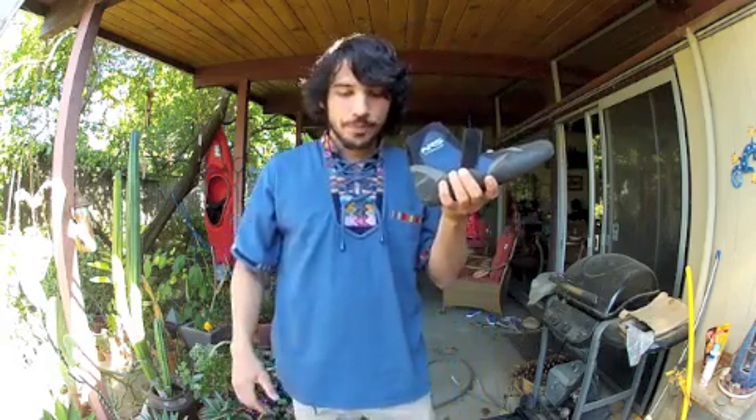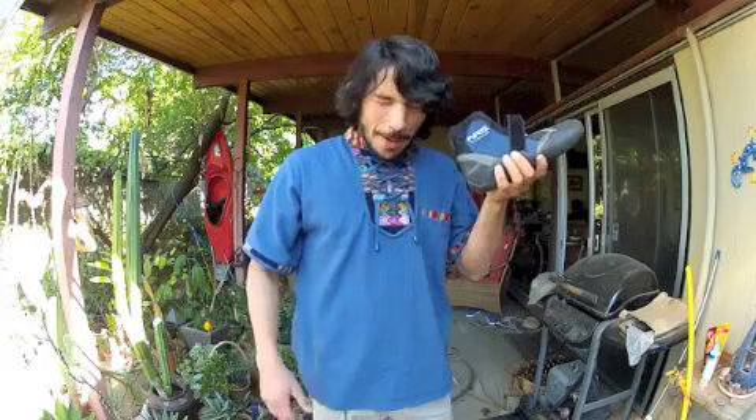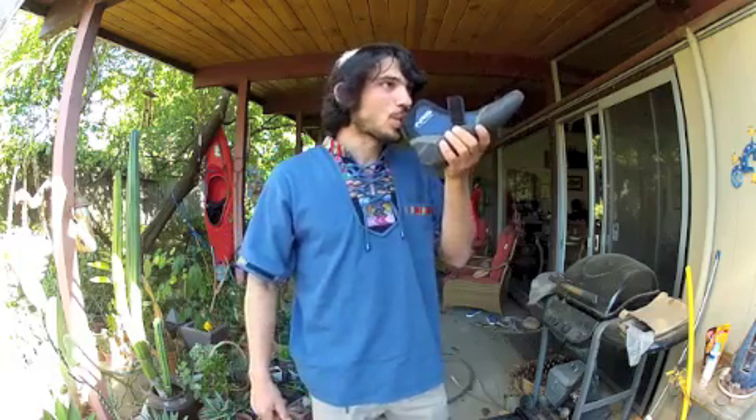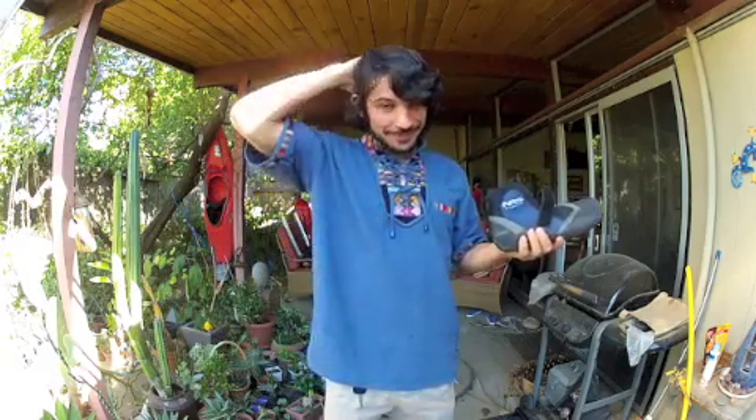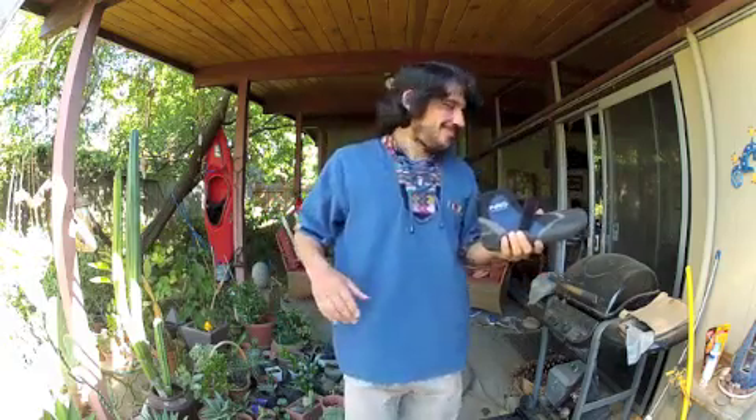Nothing like a pint booty beer. Cold on the teeth though — I should have left it in the freezer for so long. If you ever want to get brain freeze, this is the way to do it. Holy crap.